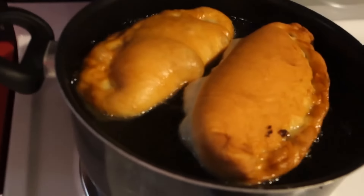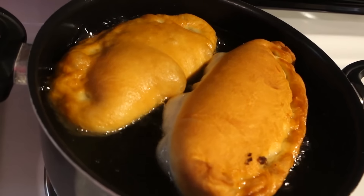Once you get it in the oil, you let it sit for a few minutes. Once you see the edges starting to turn brown, you flip it over. And that's what it looks like.